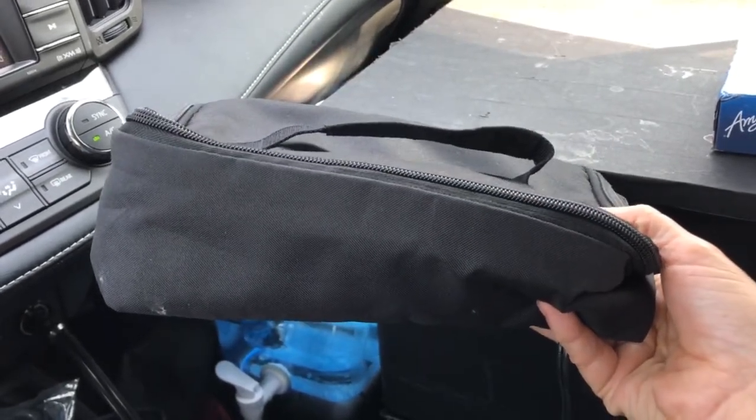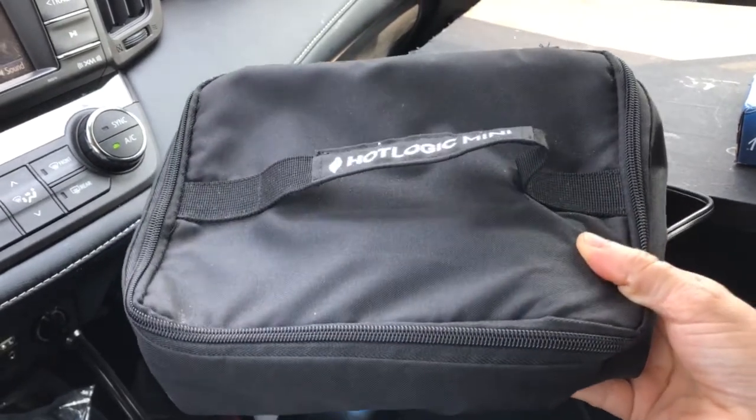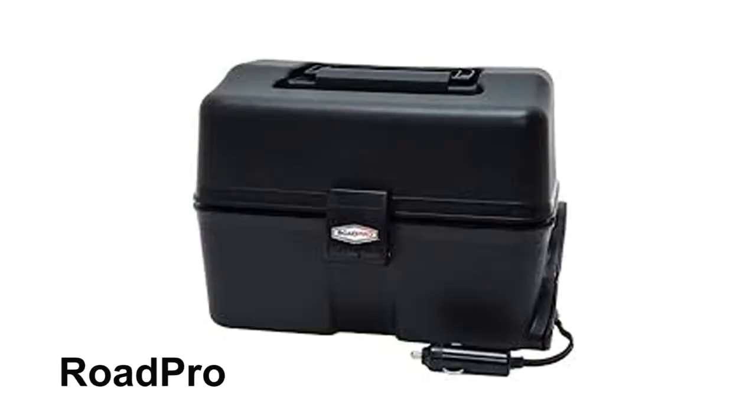It's a slow-cooking oven, basically. I've reheated my leftover pizza in here, and unlike the Road Pro oven, the Hot Logic heated up my pizza nice and evenly. The Road Pro gets hot fast, so my pizza would be very hot on the outer edges and lukewarm in the middle.